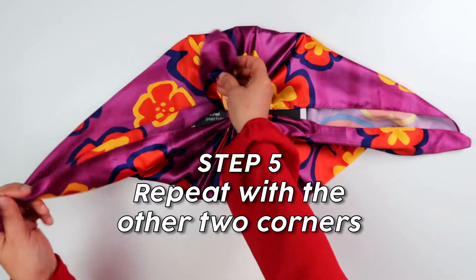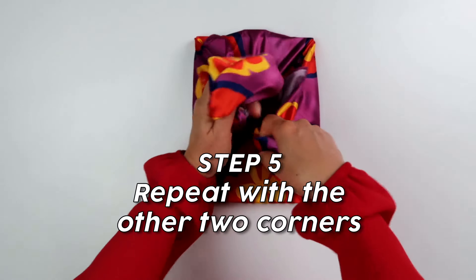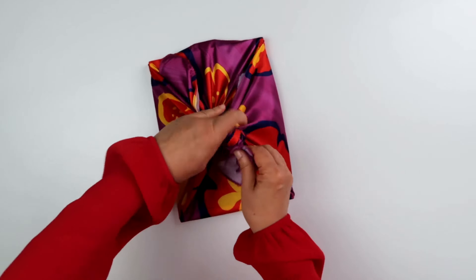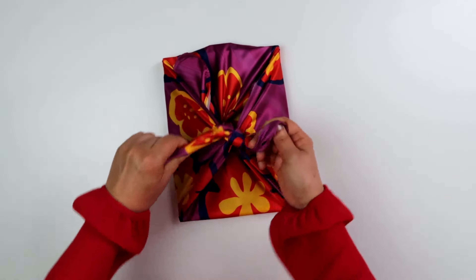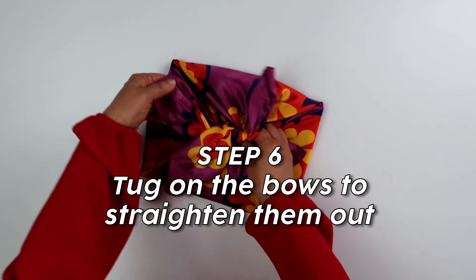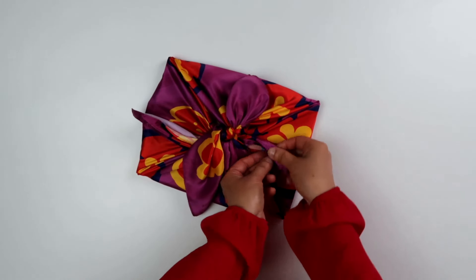Step 5: repeat with the other two corners. The final step is to tug on the bows to straighten them out. And your gift is ready to give.